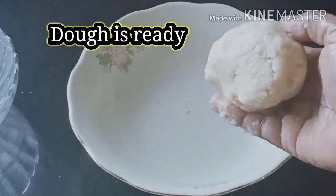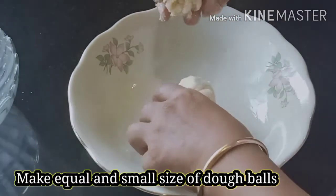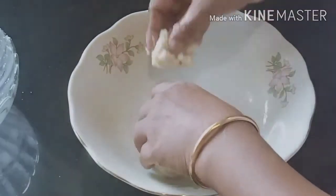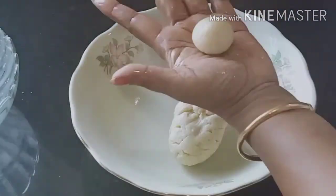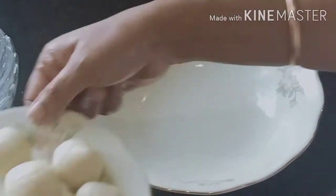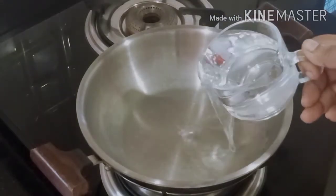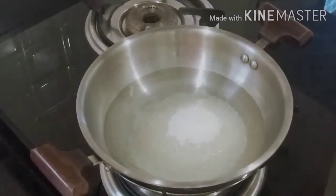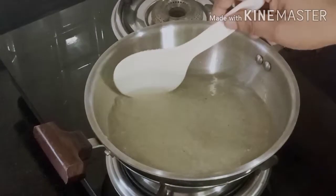Let me show you how nicely we can make this. I will make it slowly and carefully, step by step, preparing it layer by layer through the night.